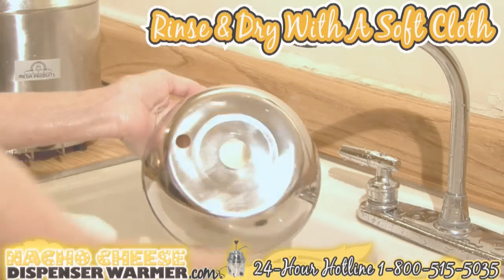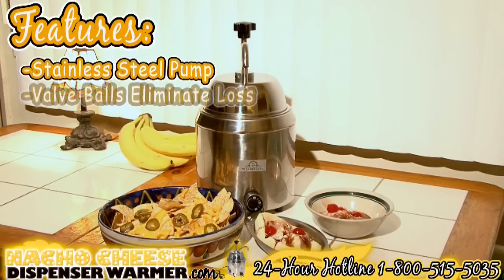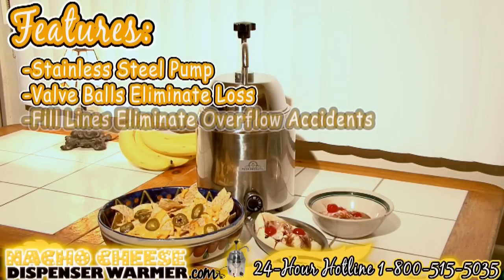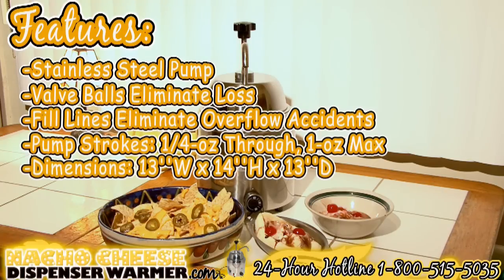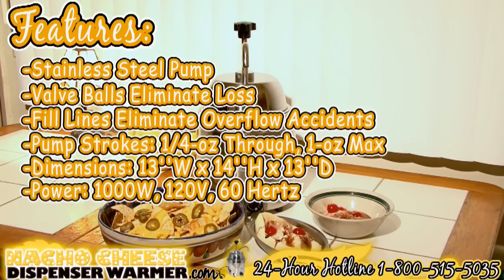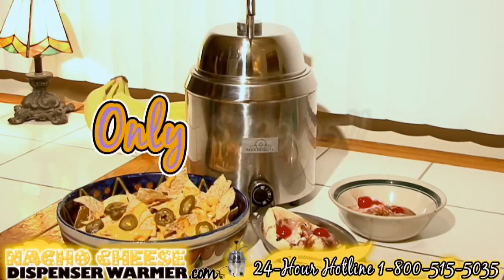Nacho cheese warmer features: stainless steel pump valve balls eliminate loss; fill lines eliminate overflow accidents; pump strokes a quarter ounce through one ounce maximum. Dimensions: 13 inches wide, 14 inches high, and 13 inches deep. Power: 1000 watts, 120 volts, 60 hertz. Ships worldwide. We offer a one-year warranty in the USA. Cost: only $229.95.